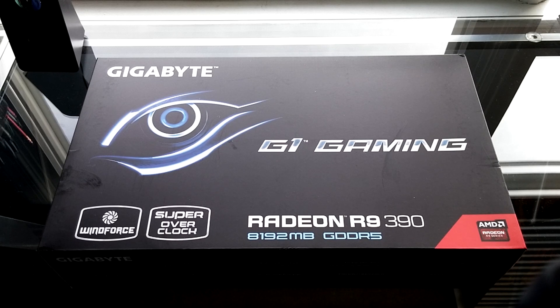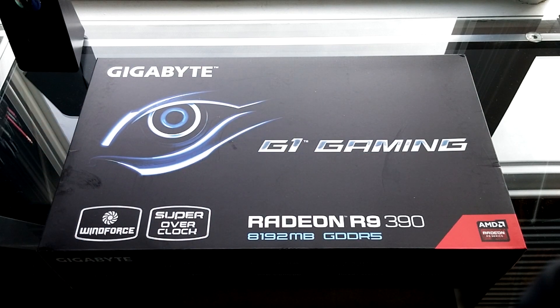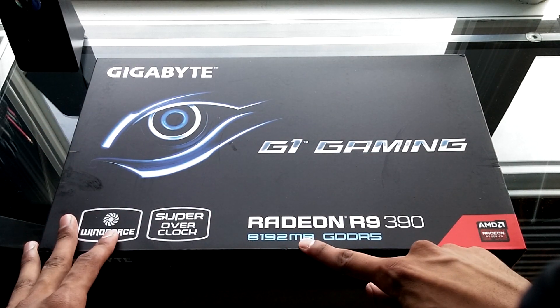Hey, what's up everybody, Ashington DC here and welcome to my unboxing of the AMD R9 390 Gigabyte G1 Gaming Edition.